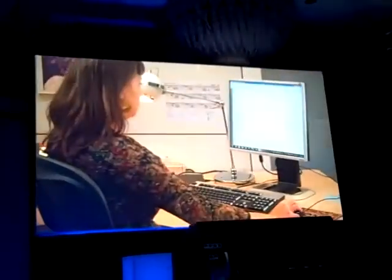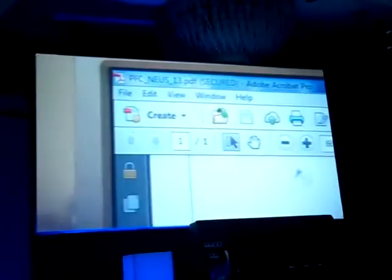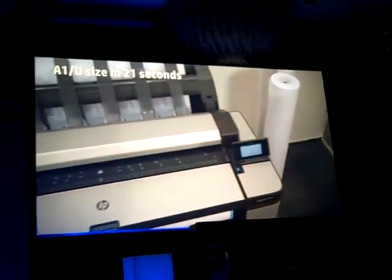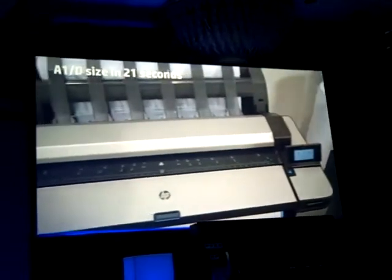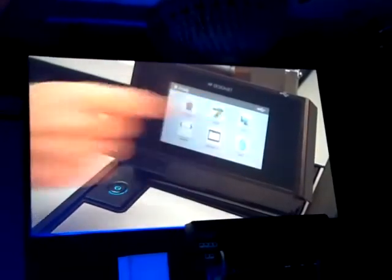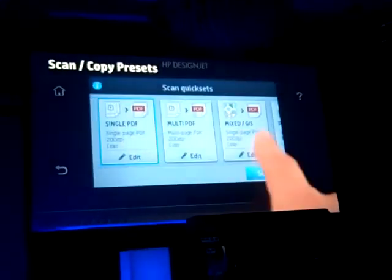With the HP DesignJet T3500's high printing speed, you will get A1 or D-sized prints in 21 seconds, both in black and white and color. And thanks to its ultra-fast processing and no need to warm up, you will get your first page out right away. The high-speed scanner and its intuitive and advanced features will also help boost productivity.